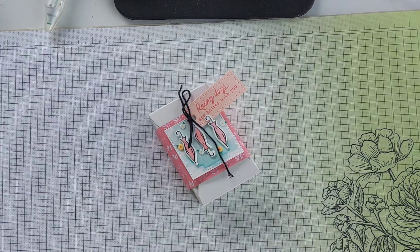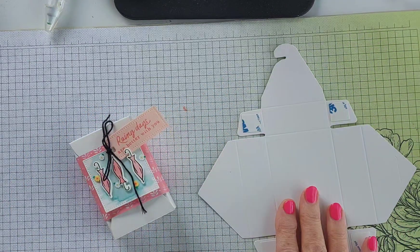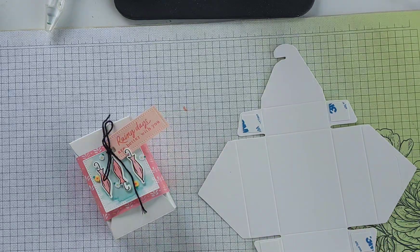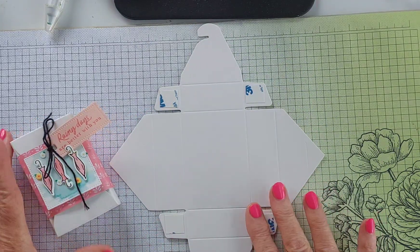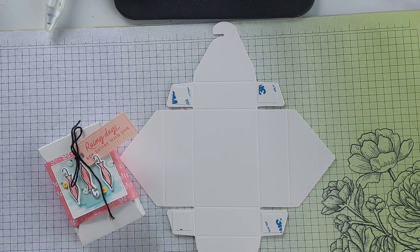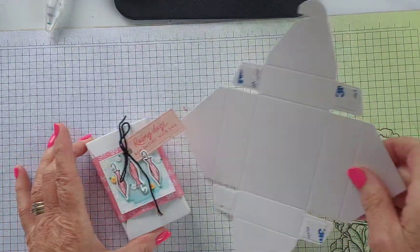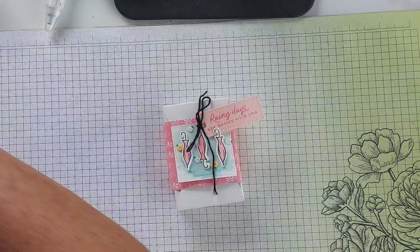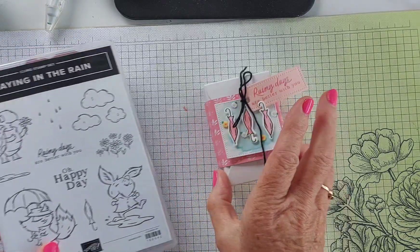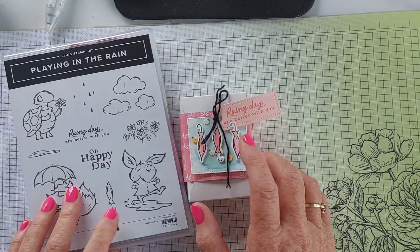All these products are from Stamping Up. The envelope treat box comes flat like that — they are in a pack of 20. You won't find them in the mini catalog; they were in our Christmas catalog but they are available online, and I've put a link to the product in the description bar below. I'll show you how to put it together — super easy — and I'm using just the little umbrella images from the Playing in the Rain stamp set as well as the dies that cut it out.